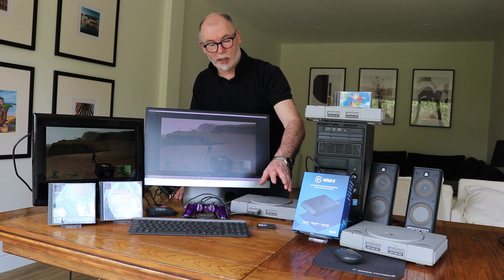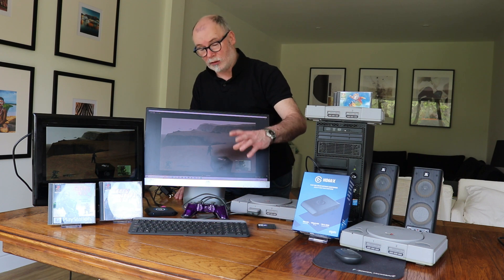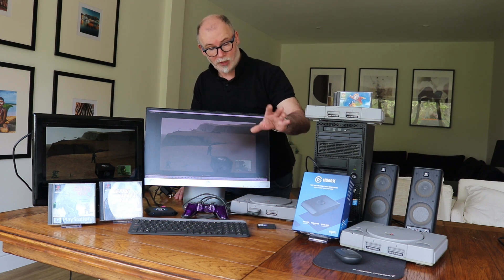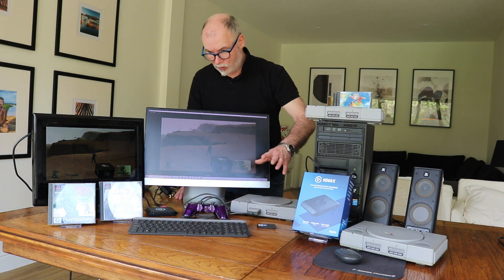We completely recommend it. I'm going to put a link into the description for this video where you should be able to get it at the best possible price in the UK. Check out the description on this video and you should be able to get all the details you need to save yourself a few quid and get yourself a lovely reliable screen capture card.